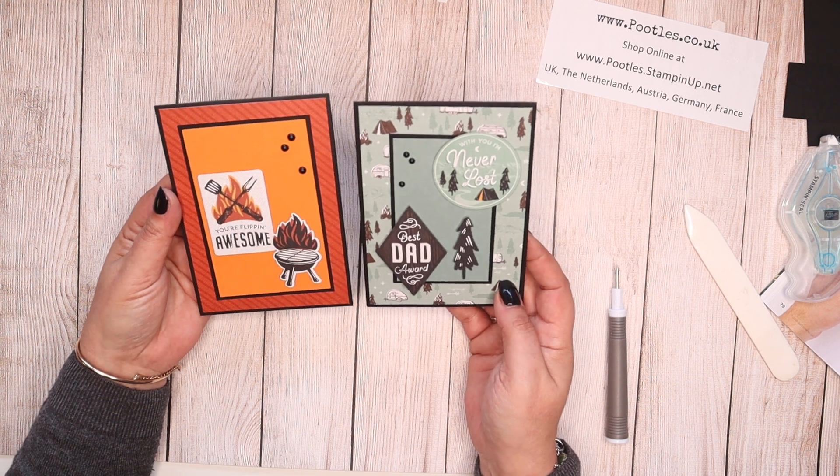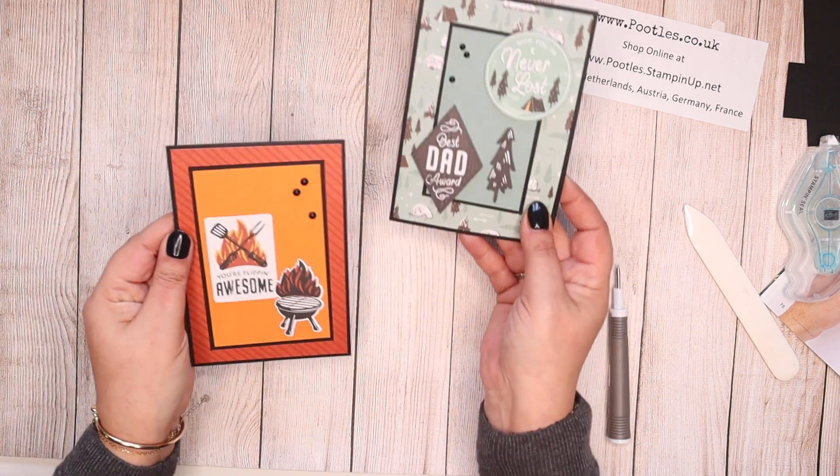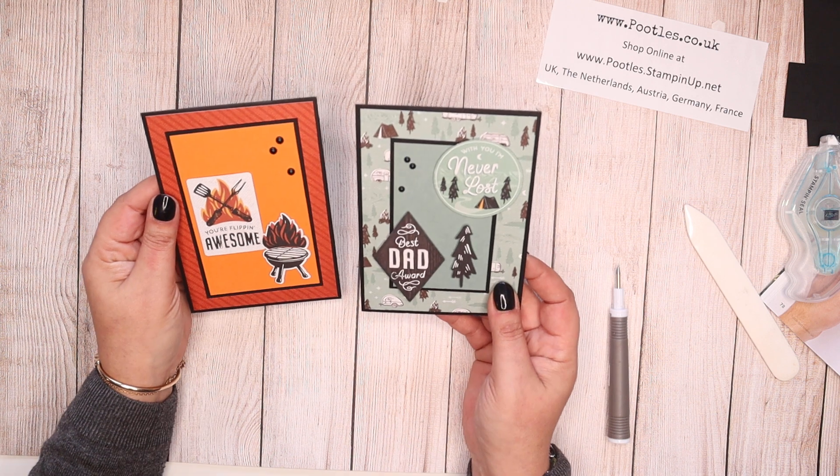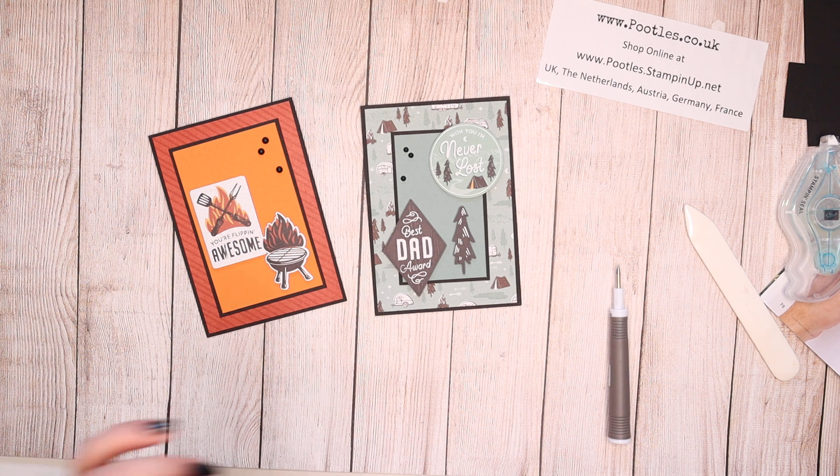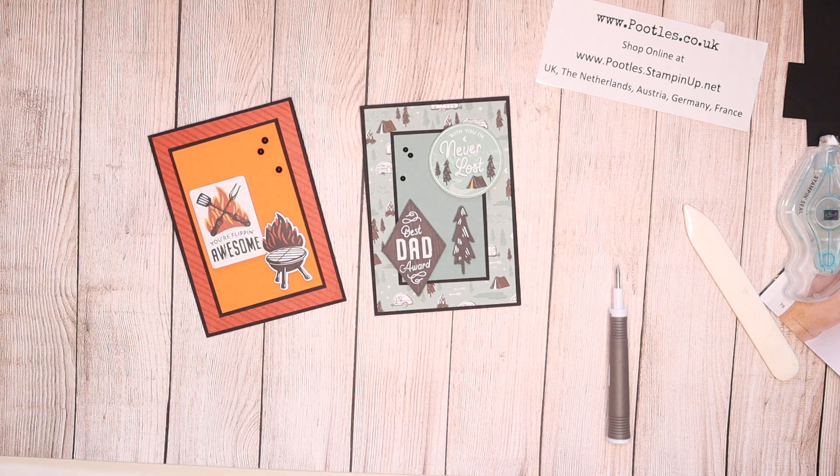I really hope you like them — I'm really pleased with them. One from me and one from my children. Perfect, sorted! Anyway, thank you ever so much for joining me. Don't forget to go and check it out — that suite is called He's the Man, page 78. Awesome. Take care, everybody. Bye.